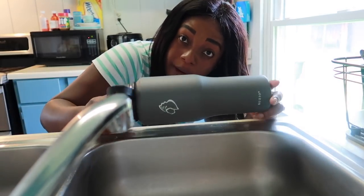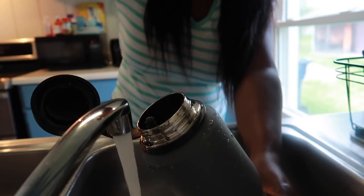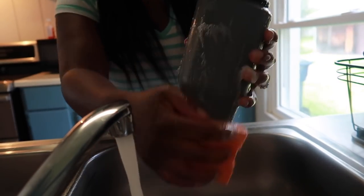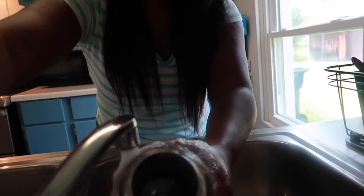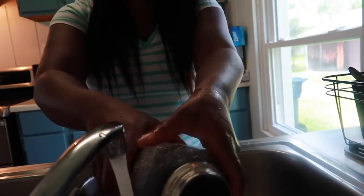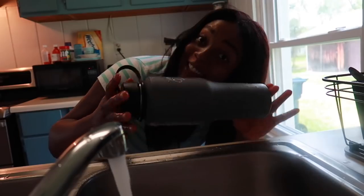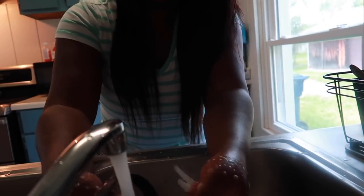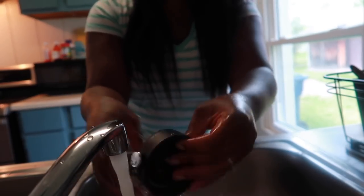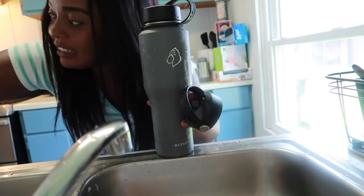So I'm going to be washing this amazing Buzio water bottle. It says to wash with hot and soapy water, so that's what I'm doing — making sure everything is really clean. Shaking it and making sure everything is out, washing the straw and the extra flex cup that came with it. Then it says to air dry right after washing it.